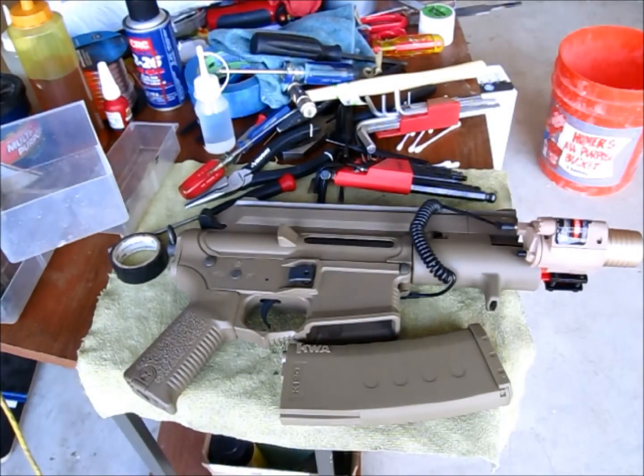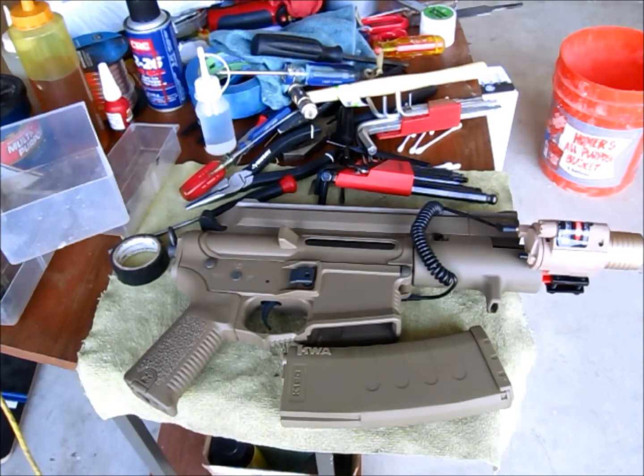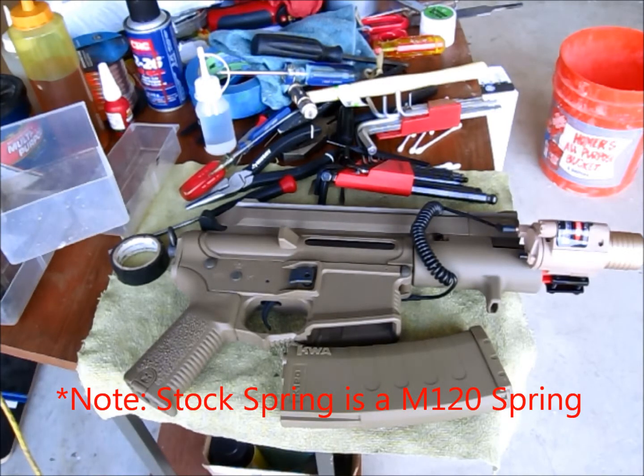After putting everything into the CCCP pistol with all the upgrades, I had to change a couple of things. Instead of using an M100 spring, I switched to an M105 spring because the M100 was only giving me about 280 FPS and I wanted to get closer to the 300 mark. The rapport of the M105 spring seems equivalent to the stock M110 spring that Ares used on these.